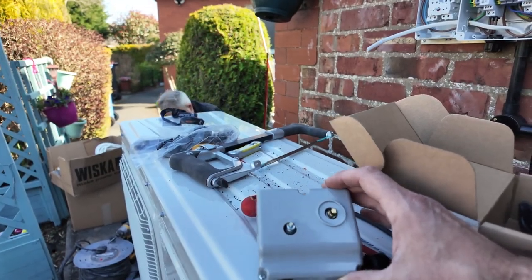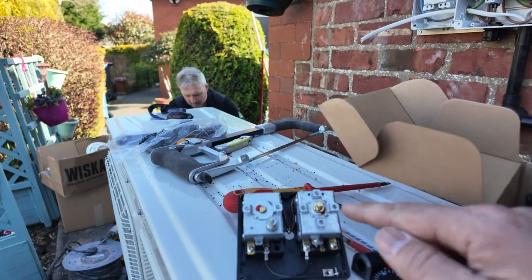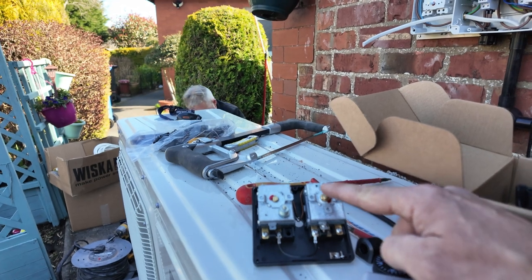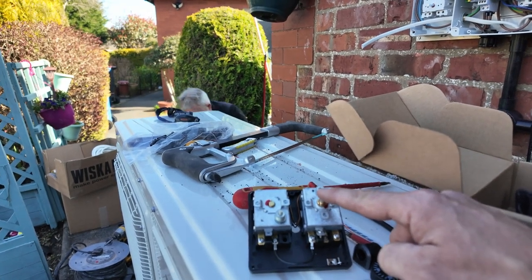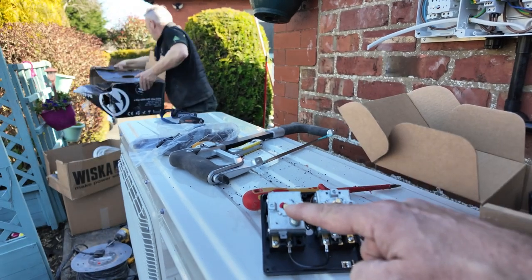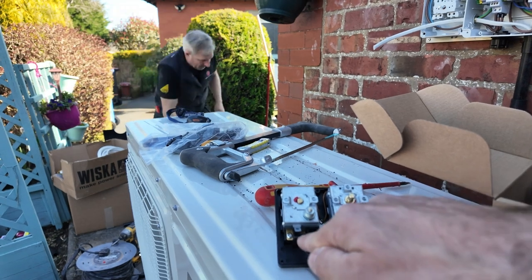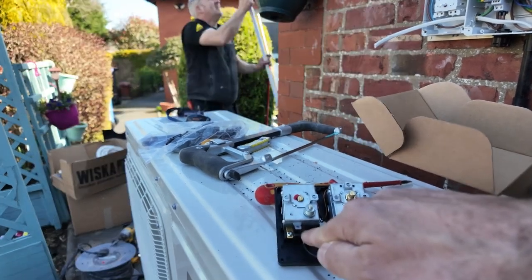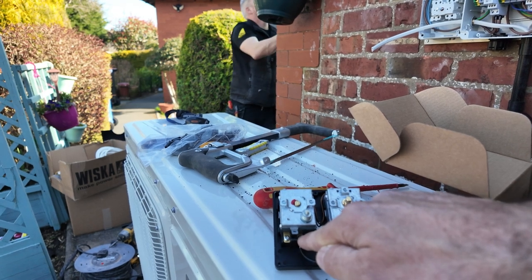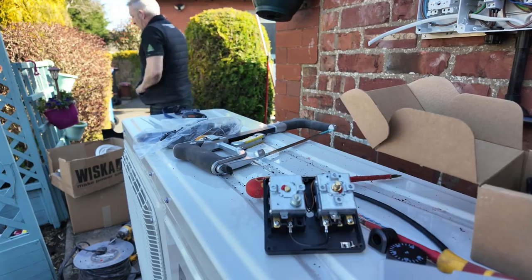This is the high limit stat. Remove the dial, remove the cap, take the lid off and you've got two stats. The right hand side stat we're not going to use — that's for control, and we're controlling our hot water from the tank sensor. That's the high limit stat and that's the only one we're interested in. Remove that link and just connect your power from your switch for the three port valve, then take the other tab to the brown of the Honeywell 2-port valve.